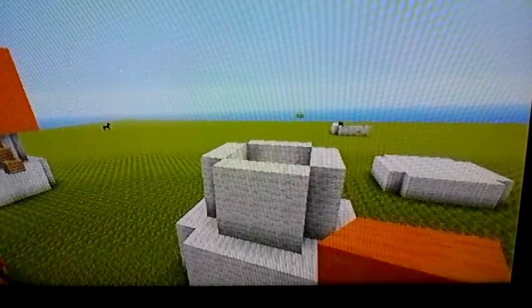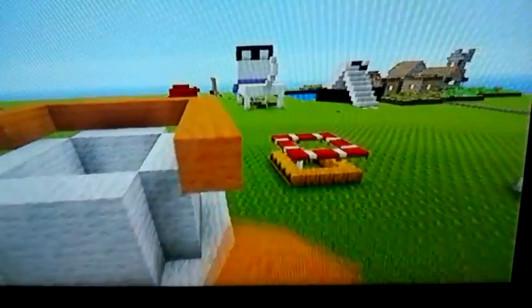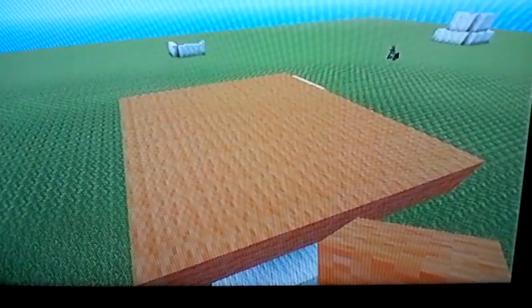After you finish piling that up, you're going to take out your orange and go like this. Then you're going to fill it in. Be back when I do that. After you fill it in like a tabletop like this, this is what you're going to have.